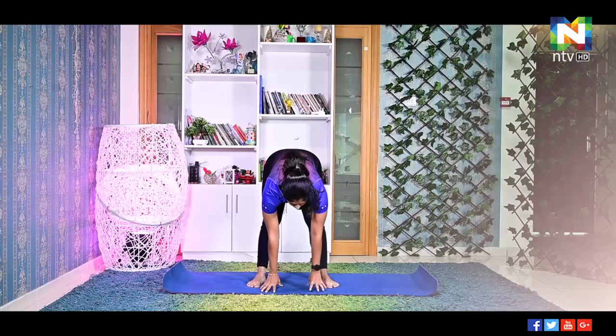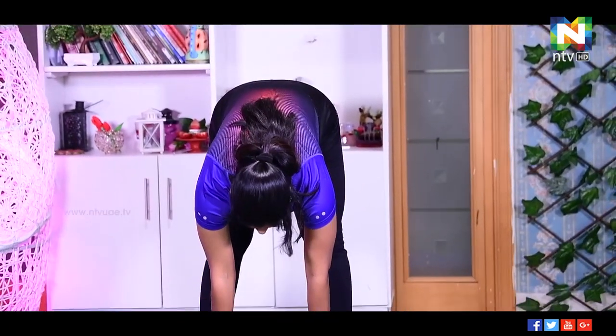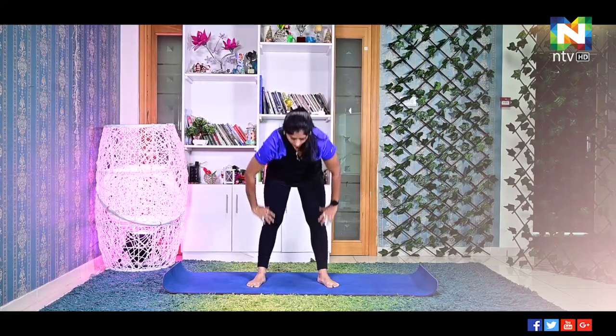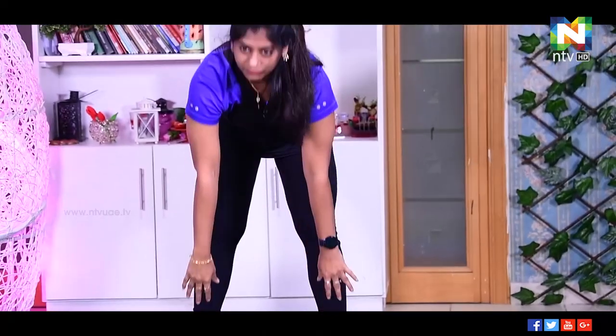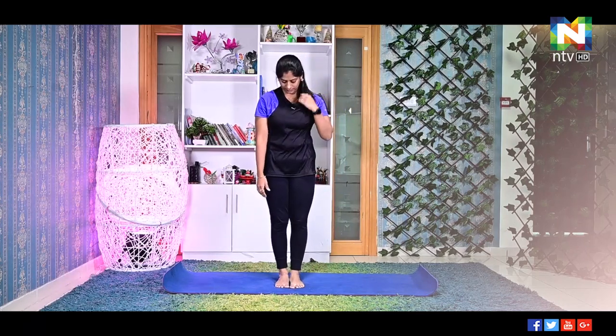Inhale, swing back; exhale down. Inhale, swing back; exhale down. Inhale; exhale. You can do it for five more counts. Relax. Both feet together.